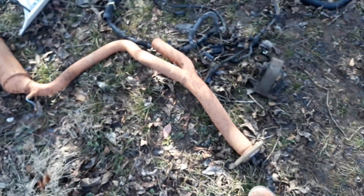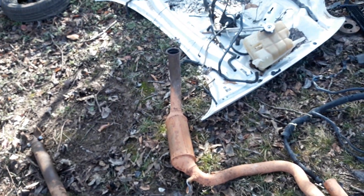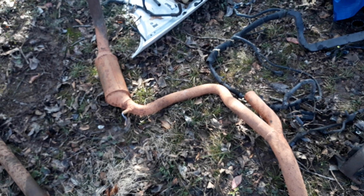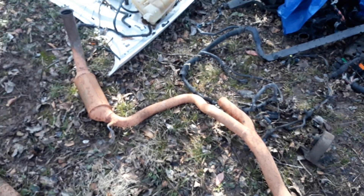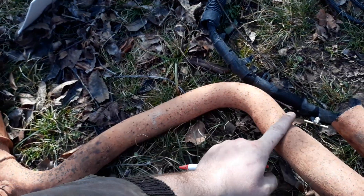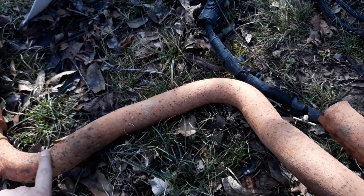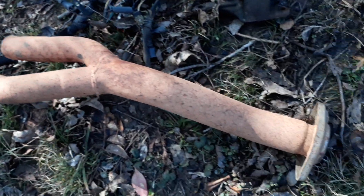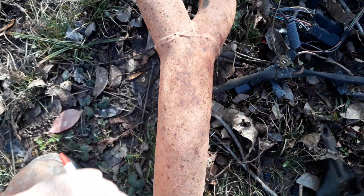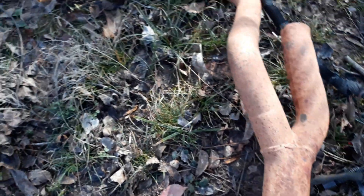You're going to want this y-pipe and the catalytic converter off of the old vehicle — the 2002. The main difference is there's more room here for the transmission because it's physically bigger than the one we're replacing. This piece ends at the same length so the tailpipe — I think you can use either one. I used the 2004 tailpipe. Another difference is there's an extra catalytic converter somewhere right here.